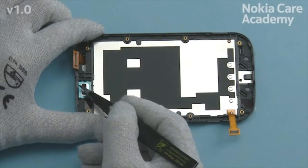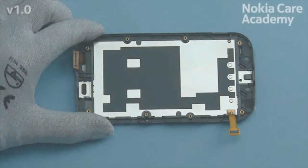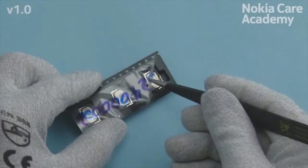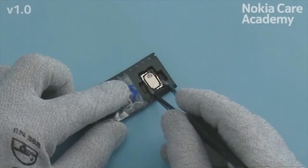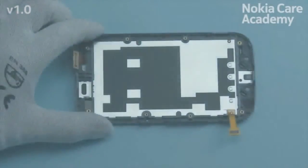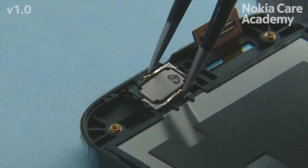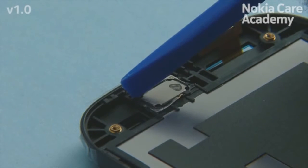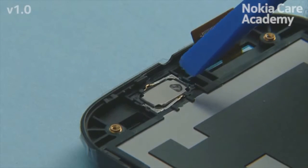Use tweezers to remove the protective film from the earpiece slot. Open the earpiece package. Use tweezers to remove the earpiece from the package. Make sure not to touch the center part of the earpiece. Place the earpiece into the A-cover with tweezers. Press the earpiece gently from the black plastic parts to activate the adhesive. Make sure not to touch the center part of the earpiece.